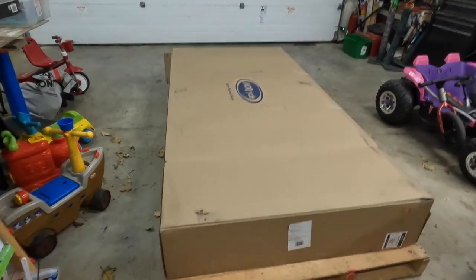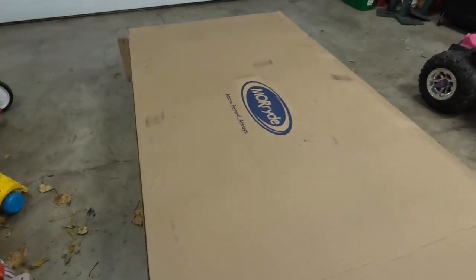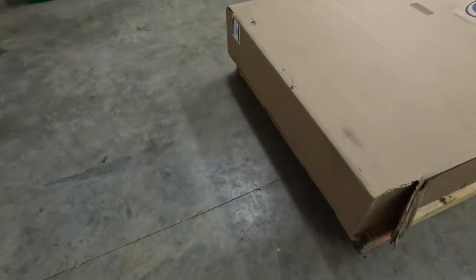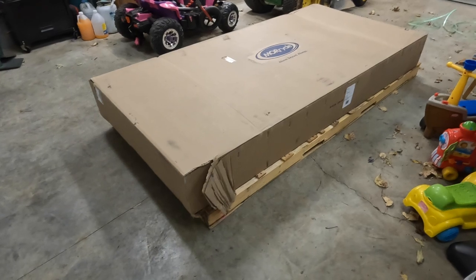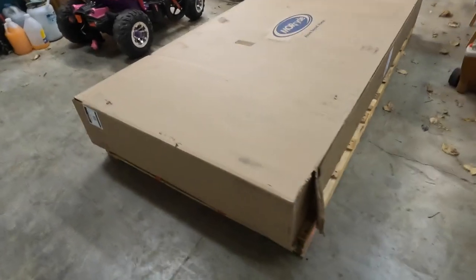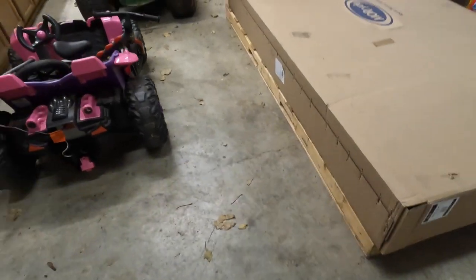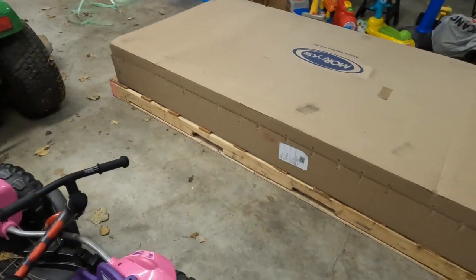Good day and welcome back. Got a little unboxing here in a sort of large box. This is my Mooride slide tray. I ordered a 42 by 90. It came from Missouri and we're out here in Oregon. It took about a week and a half to get it. Paid just a little under 700 bucks from E-Trailer. Thought it came packaged and shipped very nicely.